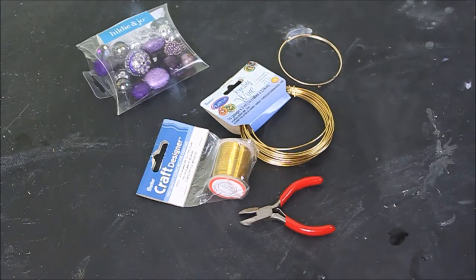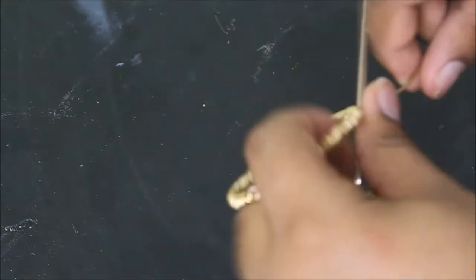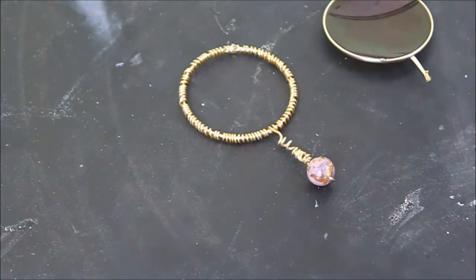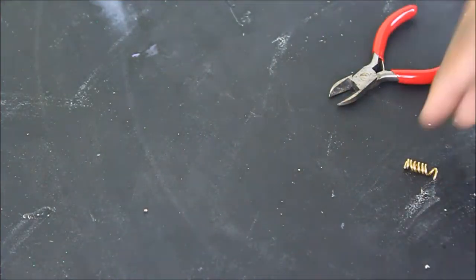Now we're starting on the necklace. You're going to need wire, various bead sizes, and a round shape. Around the round shape, we're going to take a thicker wire just to give it some density. We're going to wrap the end of the wire around something to make it spiral, and then stick a bead through the end of that spiral. Then we're going to take some wire with a larger bead and just kind of secure that on there by wrapping it around.